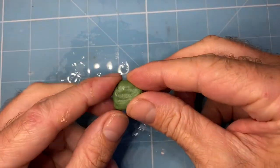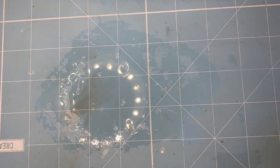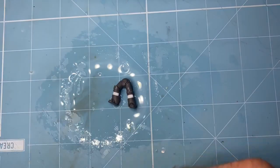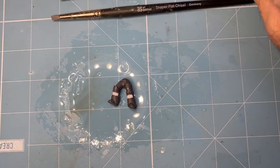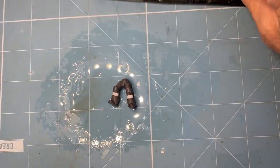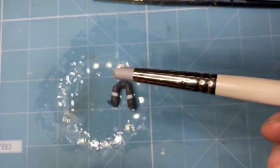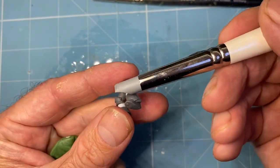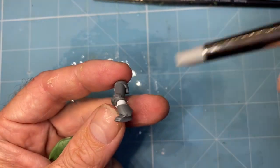Green stuff time for the next lot of marines. I've already mixed up the green stuff - it's ready to go. Crucial things you will need: a little shaping tool. This big cheap one is perfect for doing these legs - you can see the shape of it, it's like it was made for doing this.